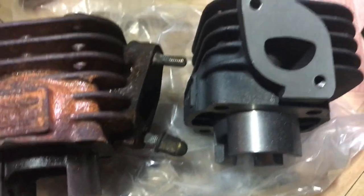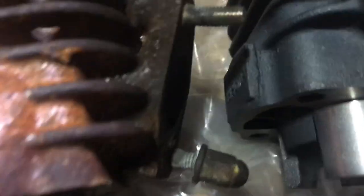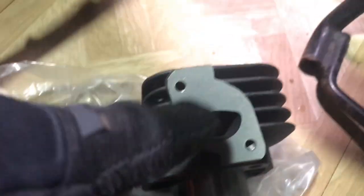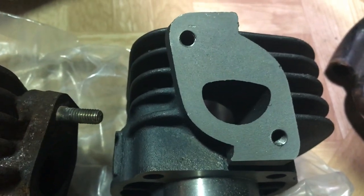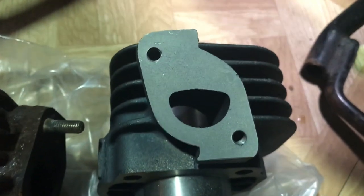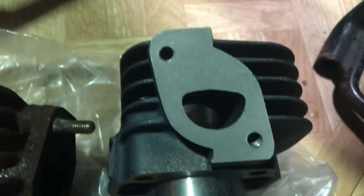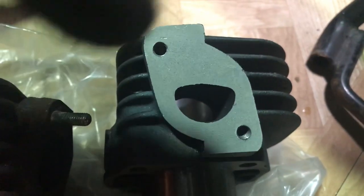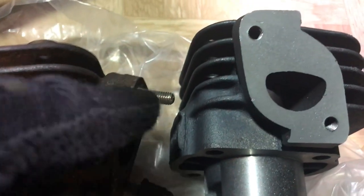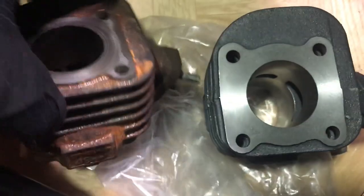I have three choices: choice one — try to remove the existing studs and install them in the new cylinder, if they're removable. Choice two — see if they sell these brand new as individual screw pieces. Choice three — buy screws that fit the thread and when you install the pipe just lock them down. The downside to that last method is due to vibration it may or may not loosen up. For now I don't have a choice — comparing and contrasting done, everything looks like a match.